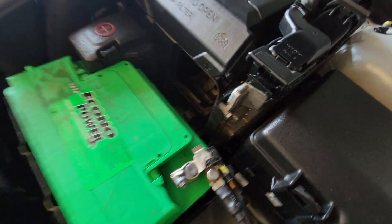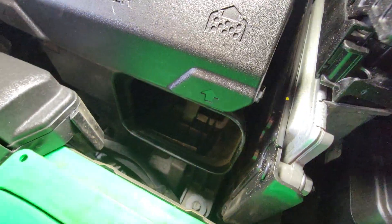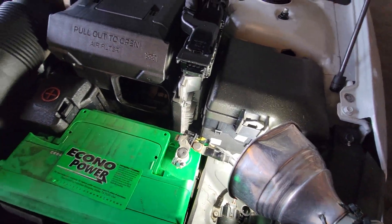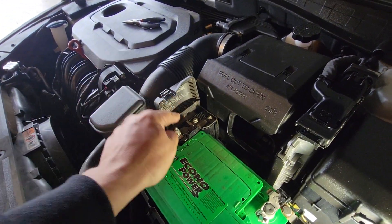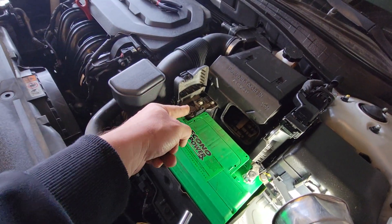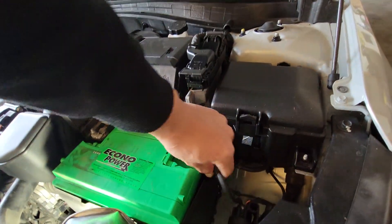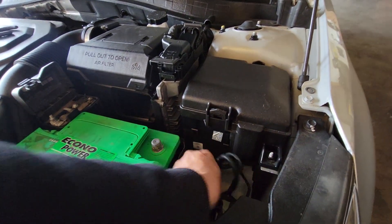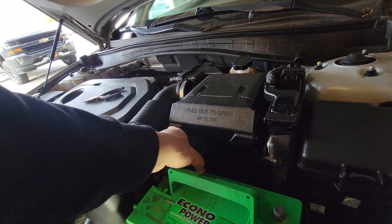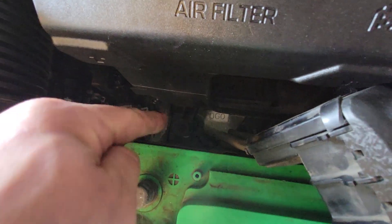There is a 10mm bolt here and another 10mm right behind these wires. What we're going to do is disconnect the negative terminal so we can also disconnect the positive terminal. You want to disconnect the negative one first, then the positive — these are both still a size 10. Once you have them loose, remove the negative and anchor it down.